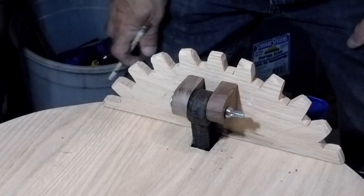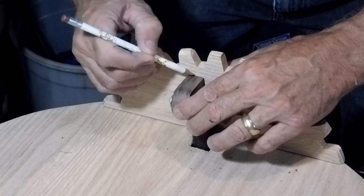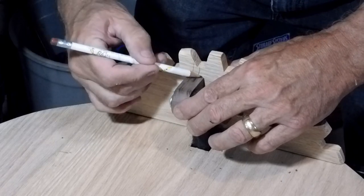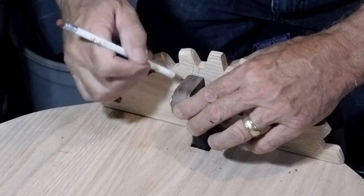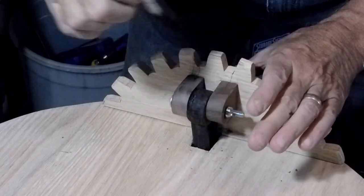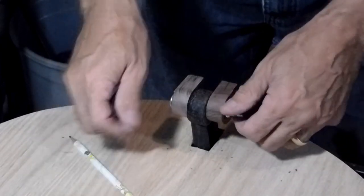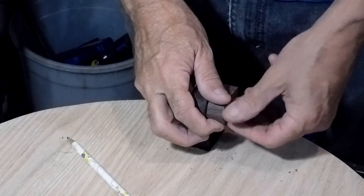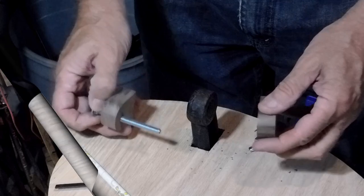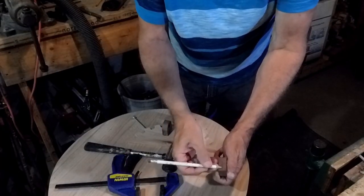Now these are temporary where I want them. I'm going to mark the pieces — one with two marks and one with one mark — and mark where they go. Then we'll dowel them in there and get them sanded up. Let's make some marks and we'll drill some holes for dowels.